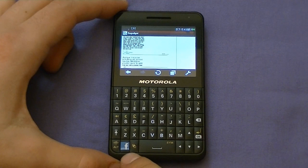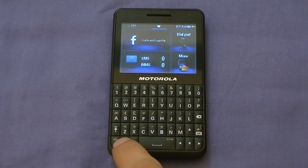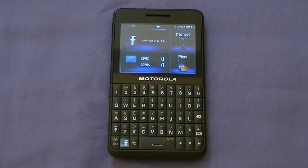If you hold down the Facebook button, it takes you to Facebook — who'd have thought. You can sign in, like things, check your status updates, all that stuff. If you press it once, it's the home button. So if you're panicking and don't know where the home button is — don't worry, there are no capacitive touch buttons here — just press it once and it takes you home.